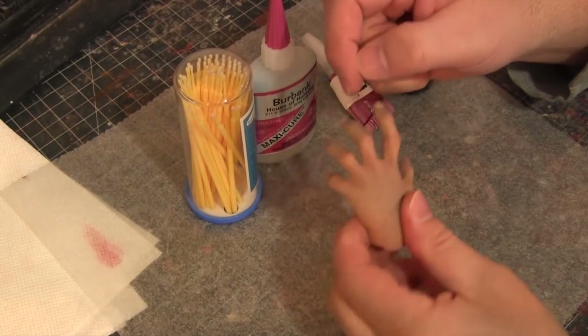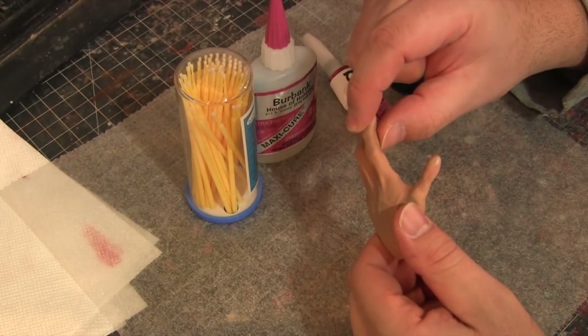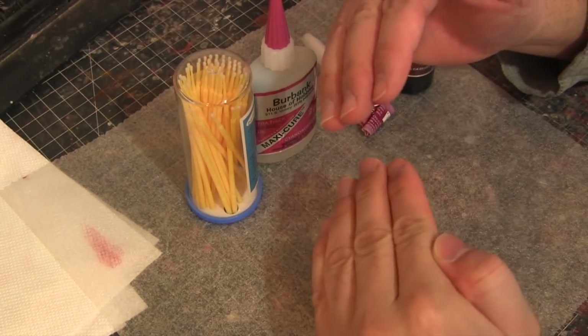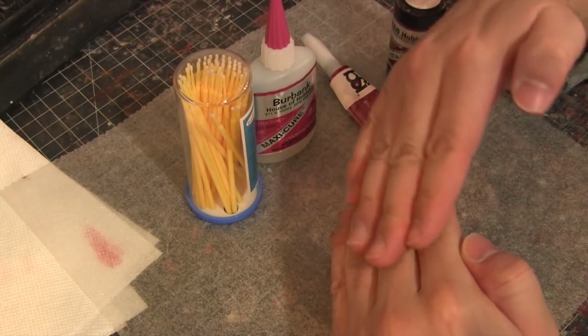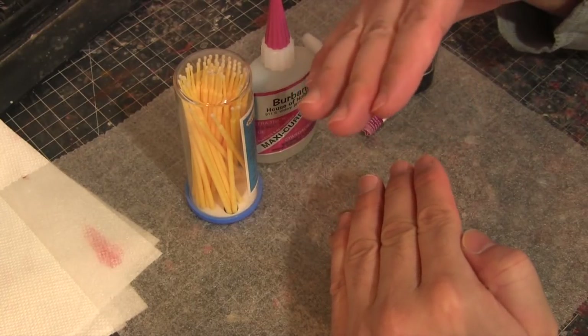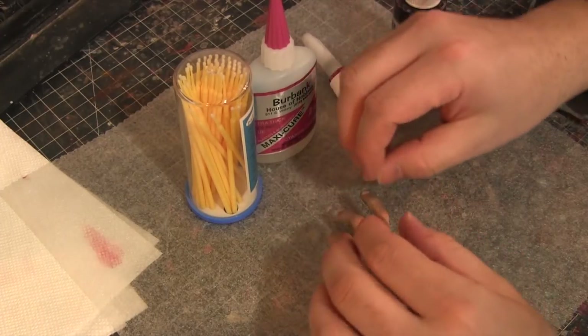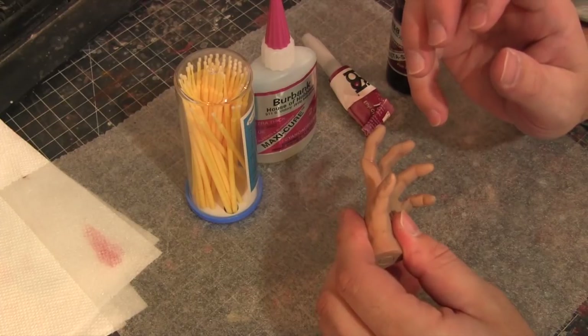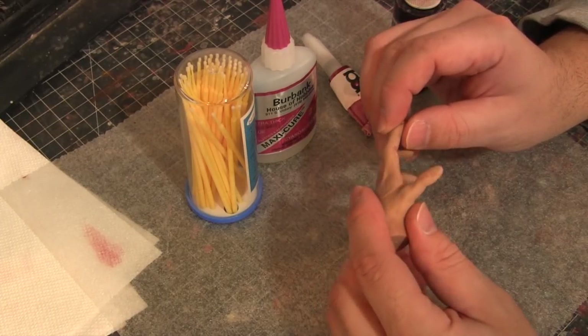Now with this piece, I have to break these fingers off to do it correctly. When I go to put it back together we're going to have resin, then old glue, then a split of glue and resin, then resin again — so it's going to be even further apart. It's always best to get it done correctly the first time.